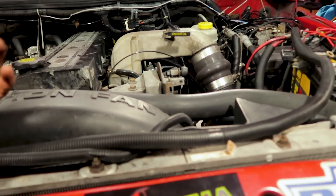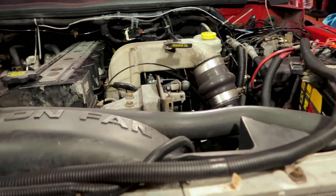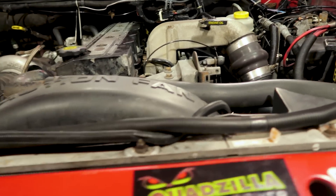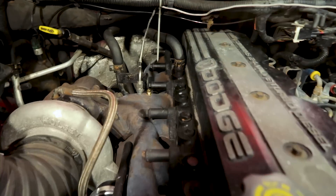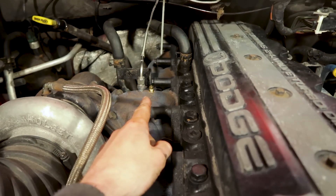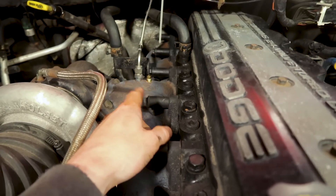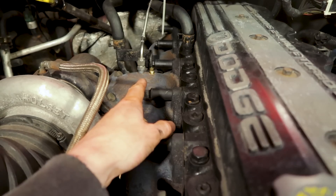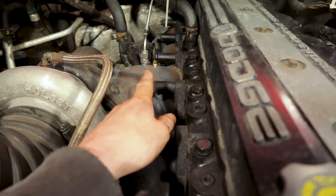I don't want the data link to just be flopping around all exposed, so if anybody knows where I can get the dummy plug for the data link, let me know in the comment section. Luckily, when we were hooking the Quadzilla up and had to tap our manifold again for the second EGT probe, I picked up a 1/8 MPT plug. So I had a plug ready when I removed that EGT probe — I put it in the manifold so we didn't have an exhaust leak. That's all plugged up and good to go.